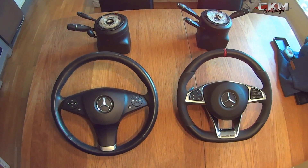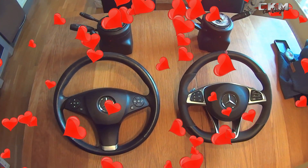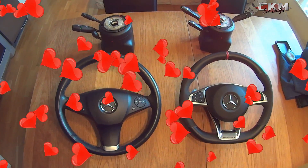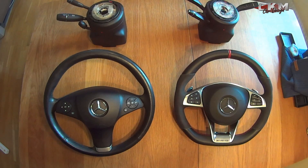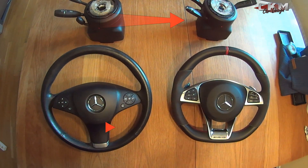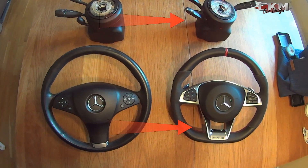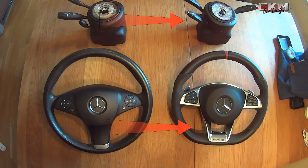Hello guys, this is Chris from CKM Car Design. First of all, a big thanks to all the subscribers for hanging in there with a super lack of videos lately. I get tons of emails and messages about how to do this swap from the old steering wheel to the new steering wheel, so I thought I'd show you how easy this is — it's really not that hard.